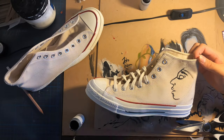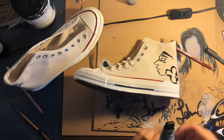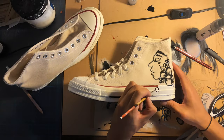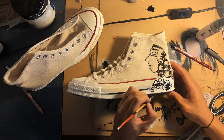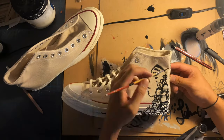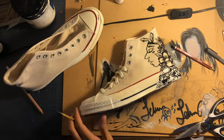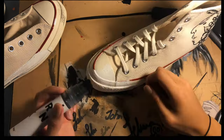This is me starting on the profile of the face. On this first shoe I decided to focus on the theme of life, visualizing that through drawing flowers and a person's face. I personally love flowers and faces — they're two things I paint a lot if you've seen my other videos — and I really wanted to put that into this shoe because I felt it evoked the idea of life.